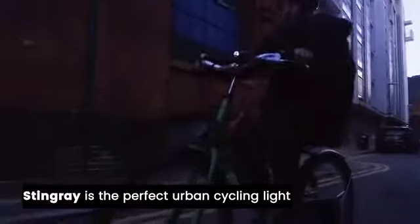With multiple lighting modes, oval beam shape and good side visibility, Stingray is the perfect urban cycling light.